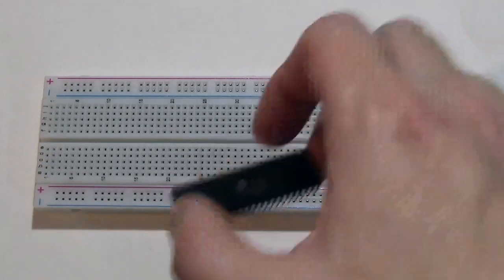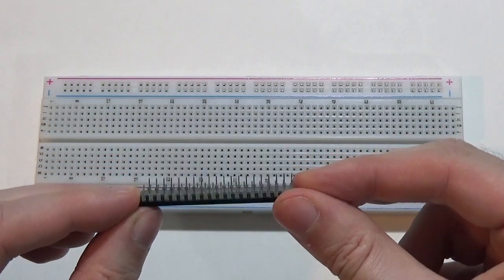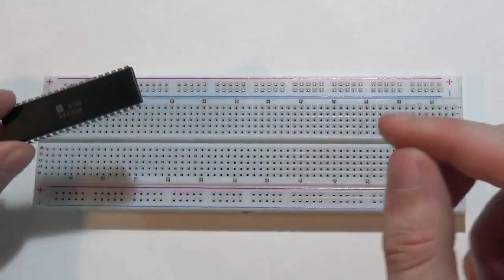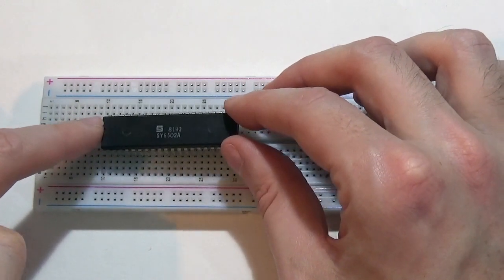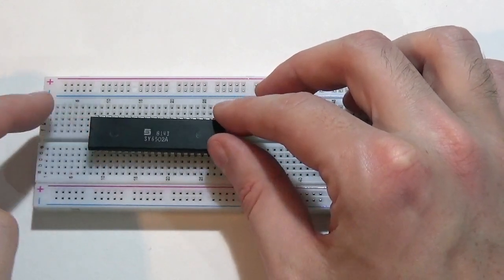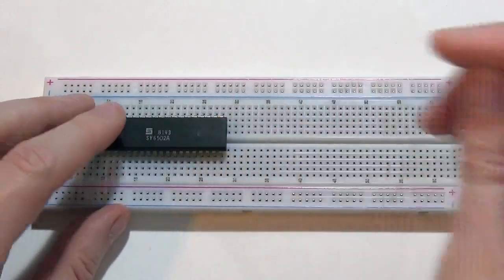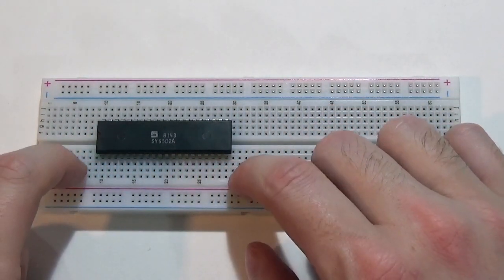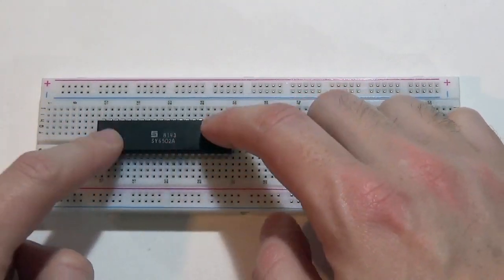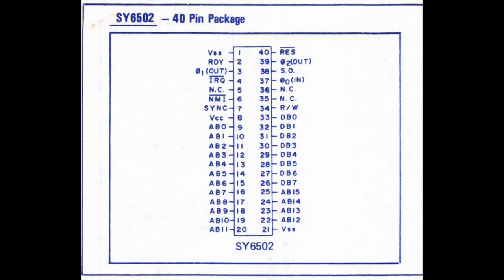The first thing we're going to do is seat our 6502 processor onto the breadboard. With its 40 pins still straight and correct, it slots into the holes in the board. We want the chip bridging across the central divide, with 20 pins on each side so that the ridge runs directly under the chip — meaning this pin and that pin are not connected through. Let me make sure it's seated correctly, and then we can have a look at our schematic.